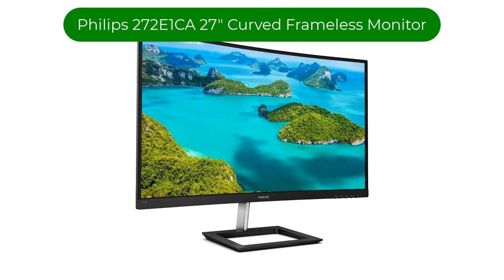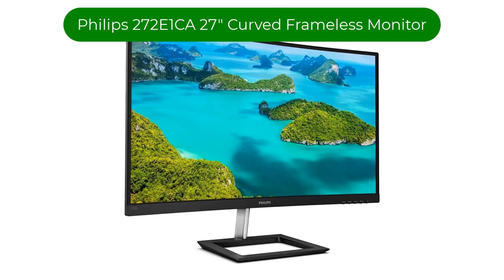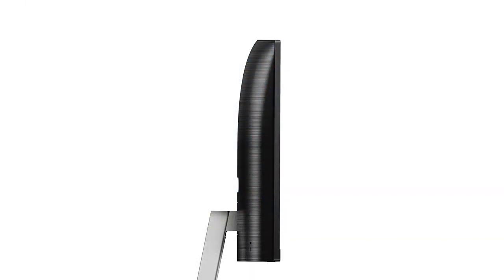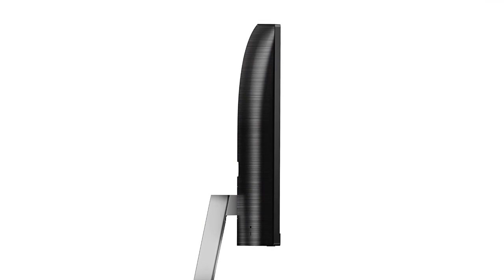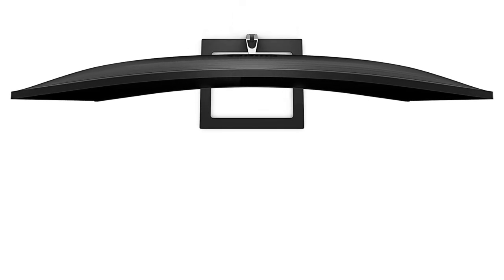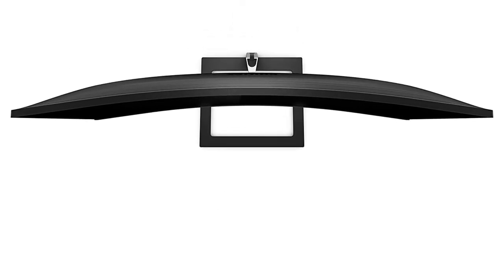Number 2. Our second best pick is the Philips 272E1CA 27-inch curved frameless monitor. Music producers on a budget have good news — it's easier than ever to make high-quality tunes affordably with just a laptop, some software, and a minimal amount of other hardware, such as a microphone, headphones, and a MIDI keyboard.